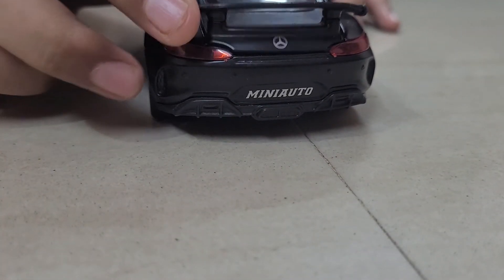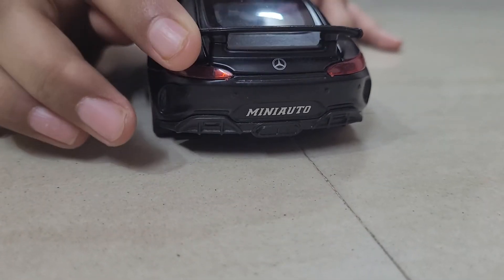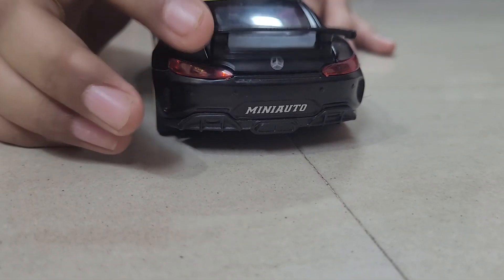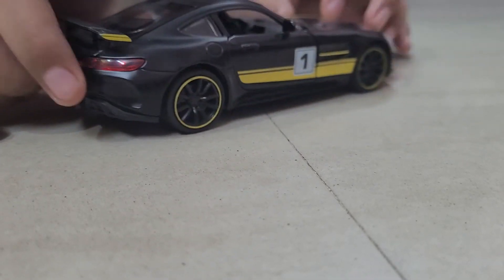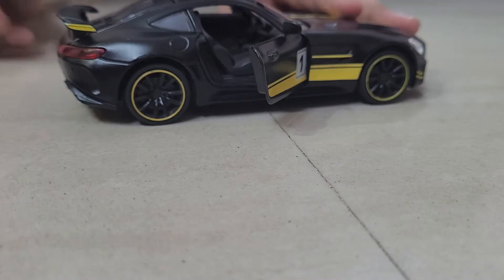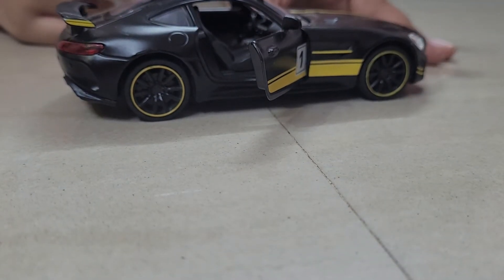And this can even open the trunk — as you can see, wow, this is so cool! It can open the trunk and this is very awesome. If you look at this side, you can see the side of the car. You can even open the door, and it also makes a sound when I open it.